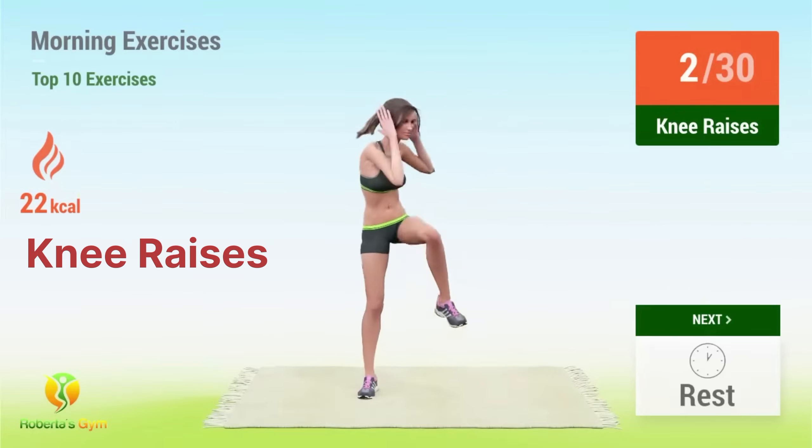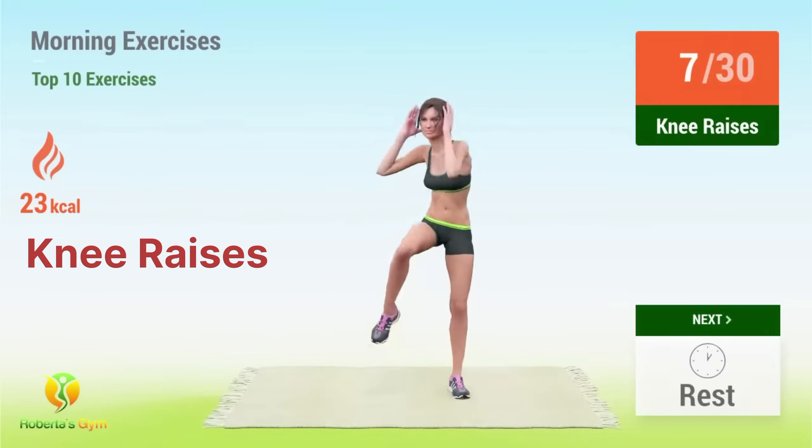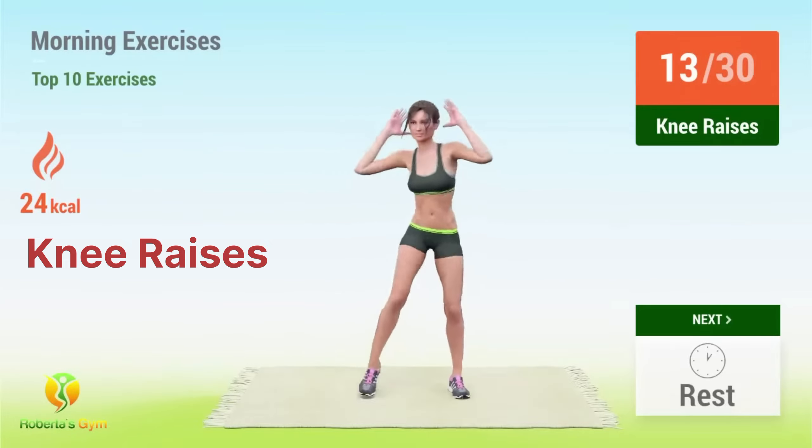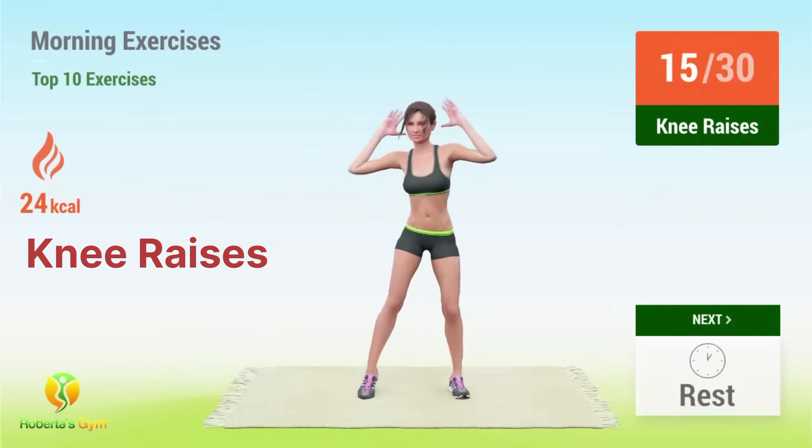2, 3, 4, 5, 6, 7, 8, 9, 10, 11, 12, 13, 14, 15, 16.